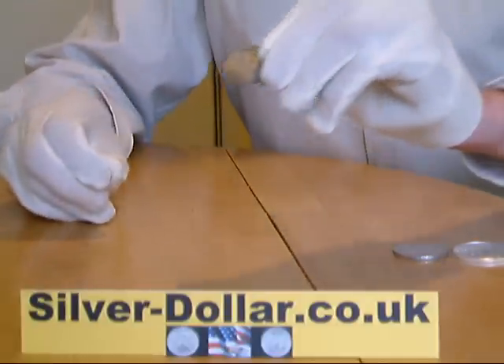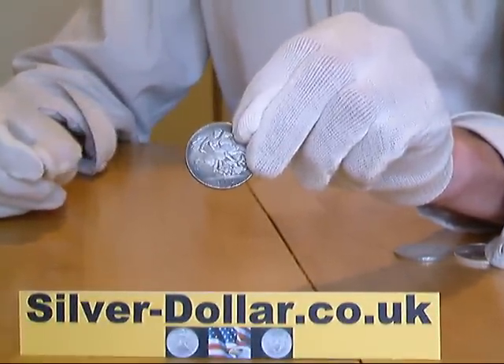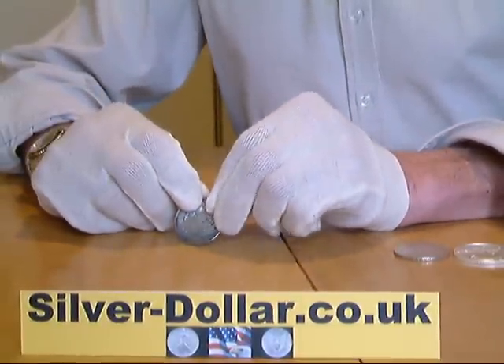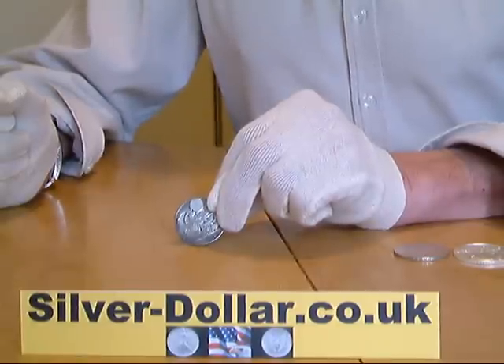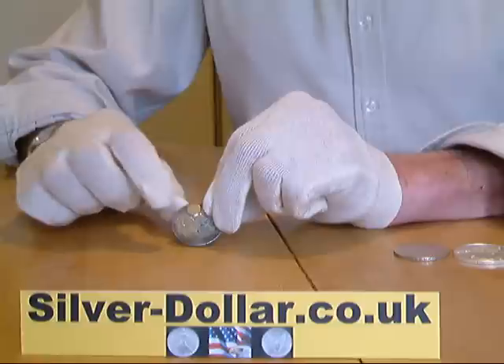The second coin is also a British crown and it is pre-1920, so it should be 925 sterling silver. So once again you hold the coin at 45 degrees, place the magnet at the top and let it go. And as you can see the magnet sticks to the coin. So the material that the coin is made of is magnetic and cannot be real silver. So this one is a fake.